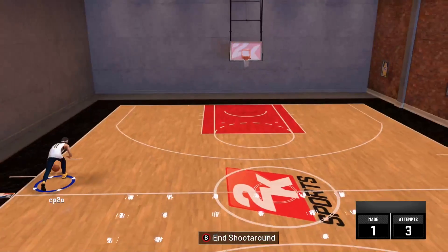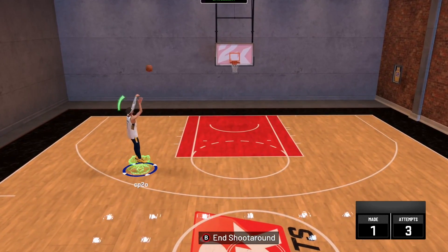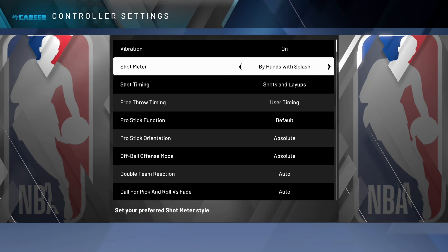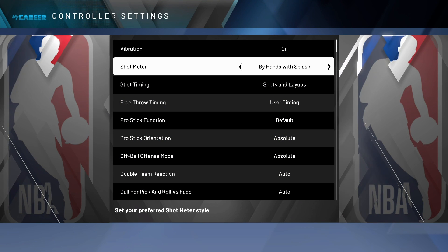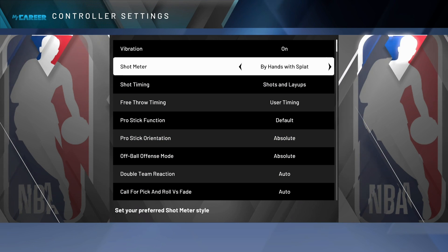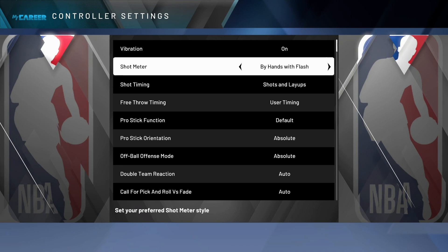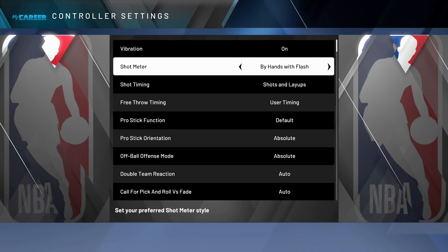You have three different options with by your hands — I'll show you what those look like. We're going to leave it on by hands with a splash to start. That's what it looks like when you green with by your hands. The shot meter is a lot like 2k18 — it's up at the top right by your hands. Great visual cue. That's what by hands with splash looks like. You can have the splat effect or the flash effect as well. None of these change your timing — it's just what you think looks cool when you hit a green.